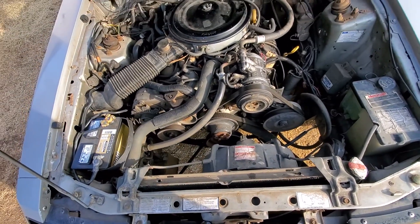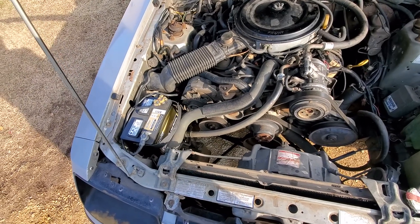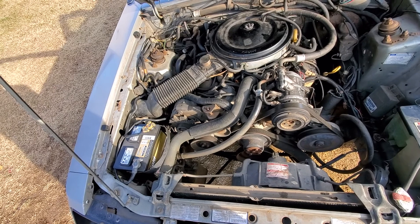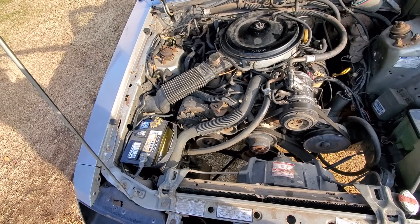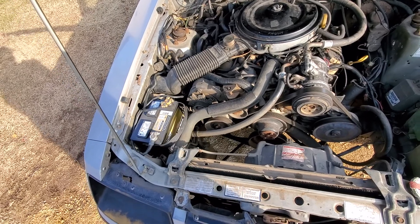Brakes work, heater works, power top is real quiet. It starts right away when cold. When it's warm, sometimes you have to give it gas to get it to start, so it has a little trouble starting when it's hot. I think that's a sensor thing too.